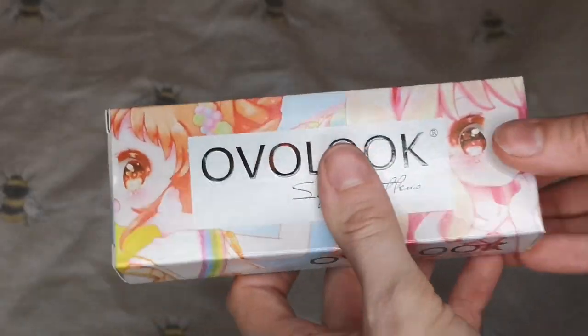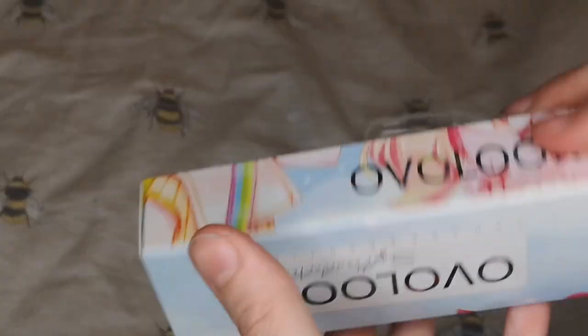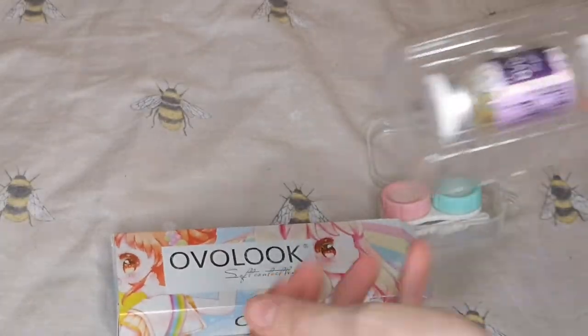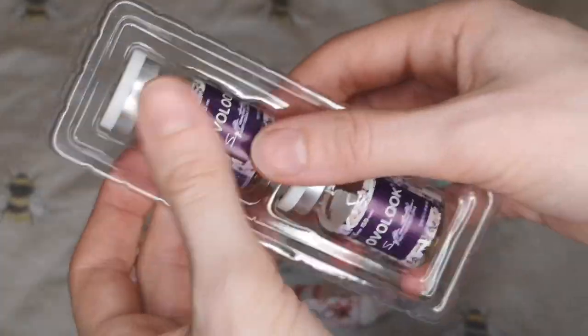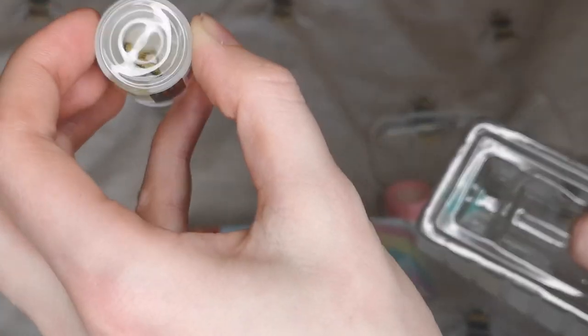Moving on to the actual contact lenses, I just wanted to take a moment to show you how adorable this packaging is — it is just the cutest contact lens packaging I have ever had. I decided to ask for the yellow because I don't really have any yellow contact lenses yet, which means I can do characters like Denki and Toga for my Heracademia again, which would be great.